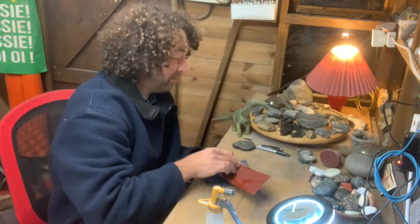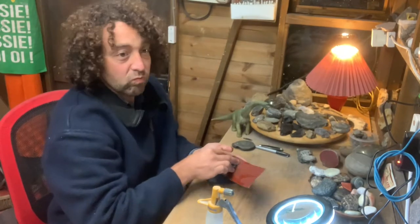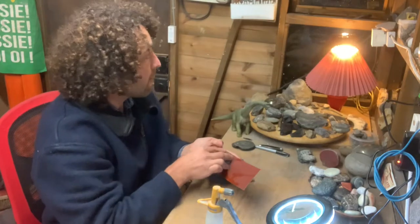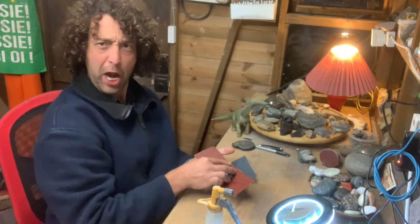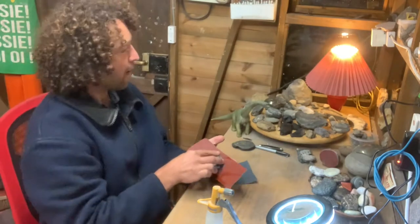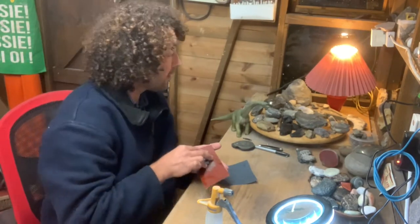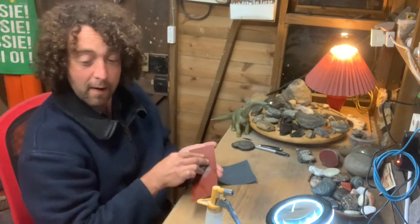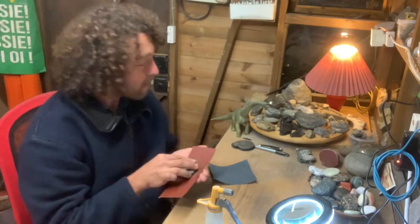Alrighty, so here is our progress report. I've done about half an hour of each grade on this pebble. That was 80, 120, 400, 600 and 1200 grade grits. Always checking for a smooth and regular surface with no deep scratches before washing and moving on to the next grit.